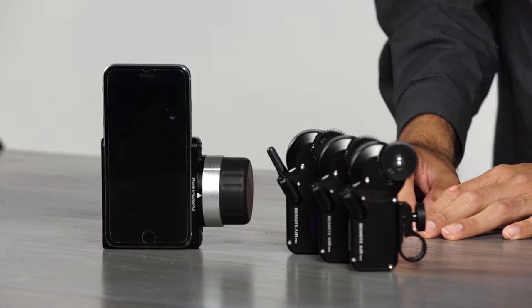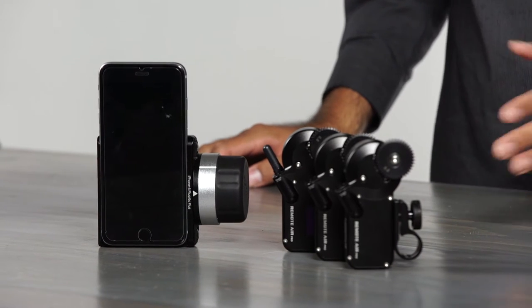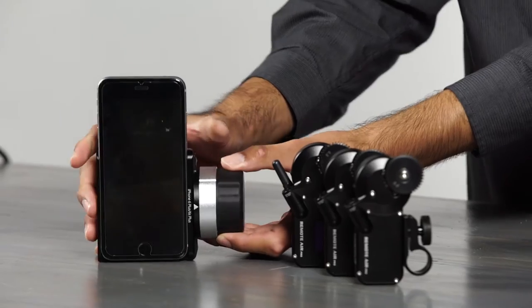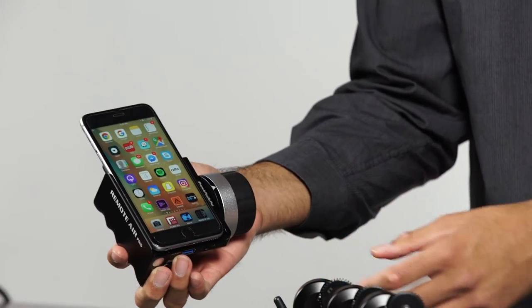The controller communicates to the motors using a 2.4GHz wireless signal, but it connects to the phone using Bluetooth. The entire system is controlled through the Remote Air app, which can be downloaded from the App Store.